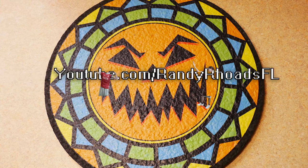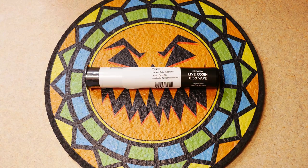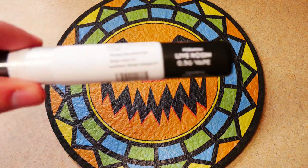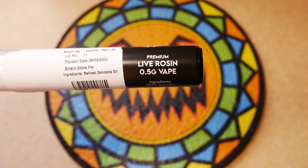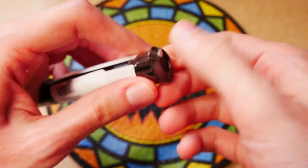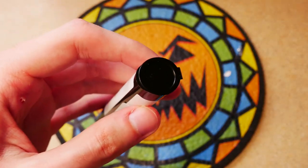What is up, my dudes? It's your boy RandyRhodesFL, and today we have the Zach's Pie Live Rosin Pen from Jungle Boys. This is my second time trying this. The first time I had the Hippie Crasher Live Rosin Pen, and it was very enjoyable. So I thought, why not get my favorite Jungle Boys strain in the Live Rosin Pen Edition?